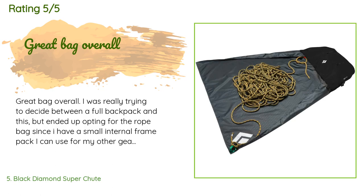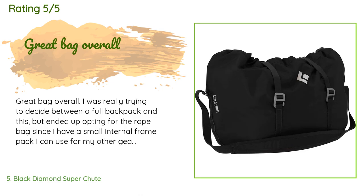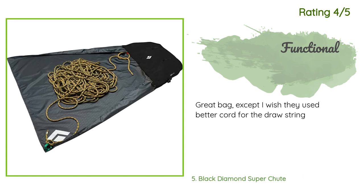This product is rated 4.6 stars from 21 customer reviews. A customer said: 'Great bag overall. I was really trying to decide between a full backpack and this but ended up opting for the rope bag since I have a small internal frame pack for my other gear. It fits my 70m rope, 12 draws, two alpine draws, a few extra slings, runners, carabiners, etc. with no problem. Although it gets a little heavy when full, this is not a necessary purchase but one I'm very happy with. I love that I can flake after one climb and unroll at another with it ready to go.' Another happy customer said: 'Great bag except I wish they used better cord for the drawstring.'